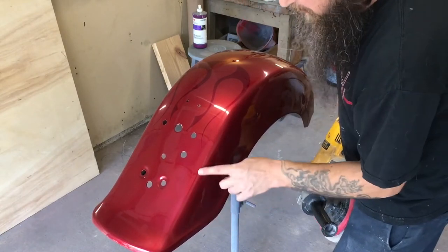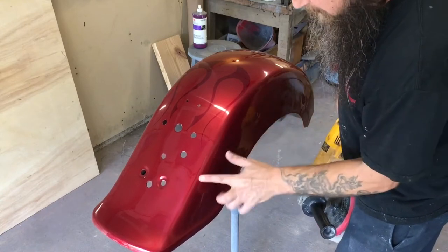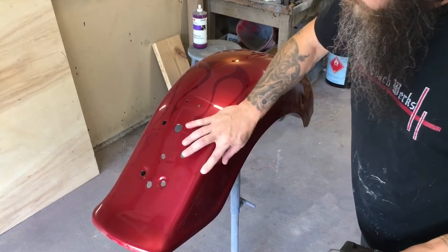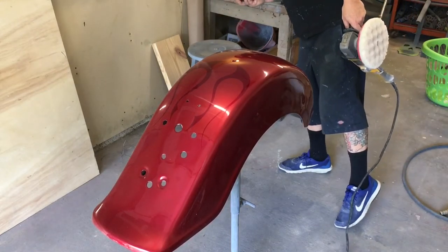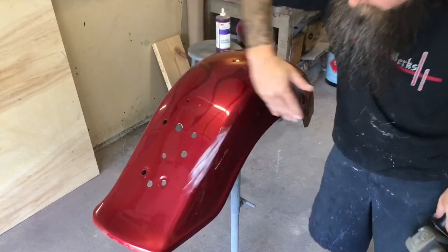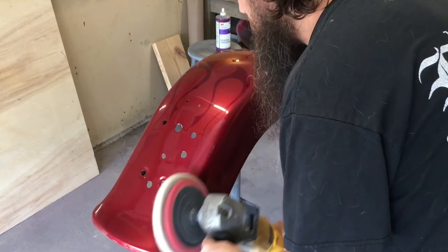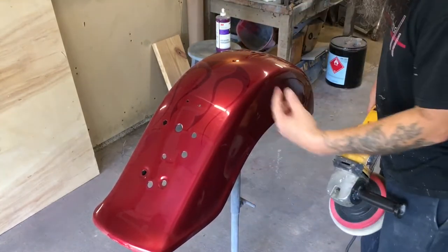If you get a spot where the compound almost burns into the paint — not quite burnt — you'll see a little mark. Get something wet and get that right off before it burns into the paint. Put a little bit more compound there and get that out. The corners are where you're going to wind up burning your paint — it gets way hotter on the corners. If you start running out of compound, don't buff on the part too dry; that's when it will burn. That spot came right out.